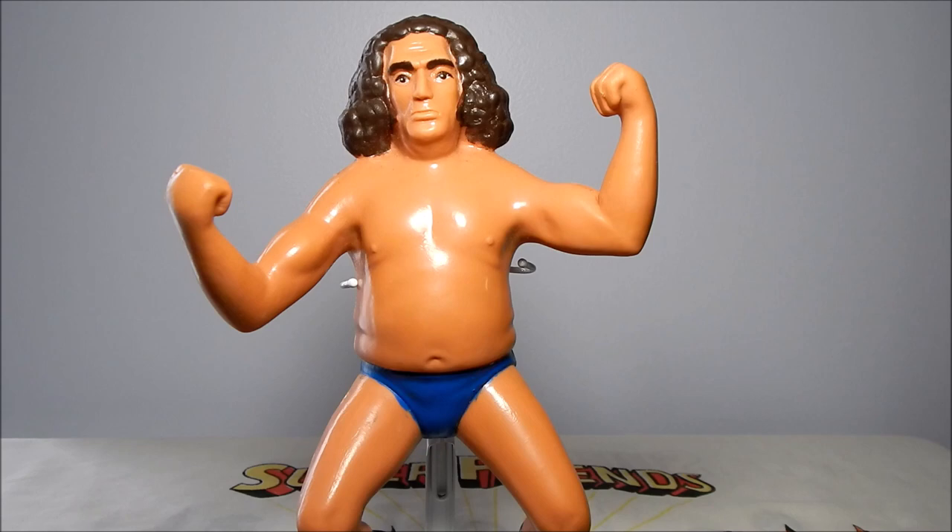Unfortunately the rest of the sculpt is just not very good looking. Andre wasn't really a well-built guy, but this figure kind of looks like somebody's dad at the beach, especially with those small trunks. Let's move on to our next figure.